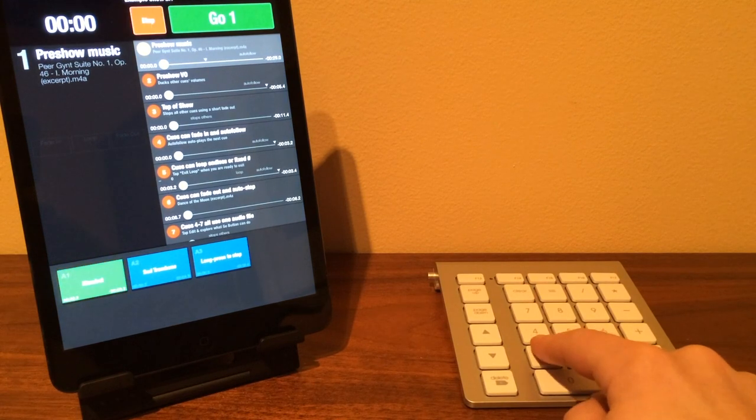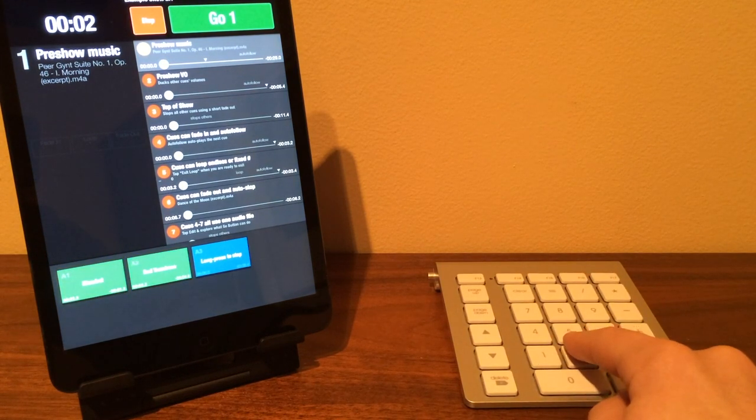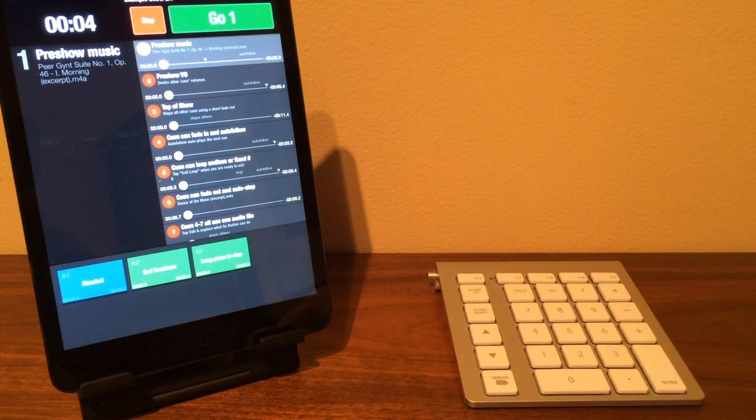The LMP Bluetooth keypad is a smaller, more compact keypad. The number keys work the same to trigger the hits.